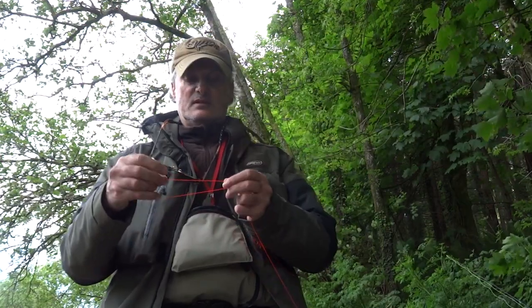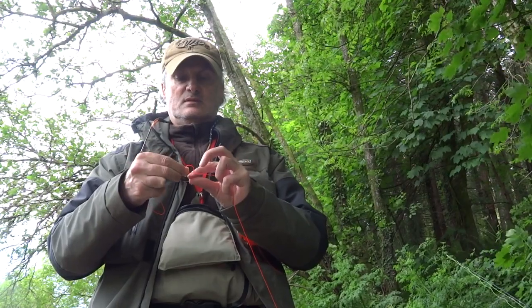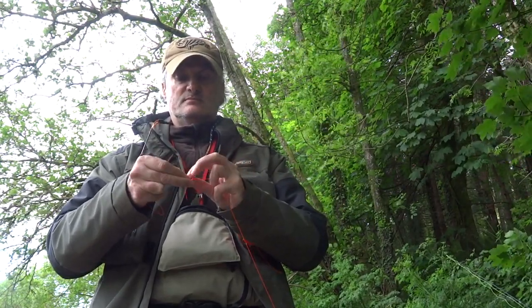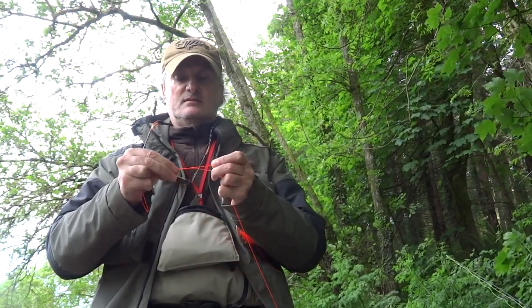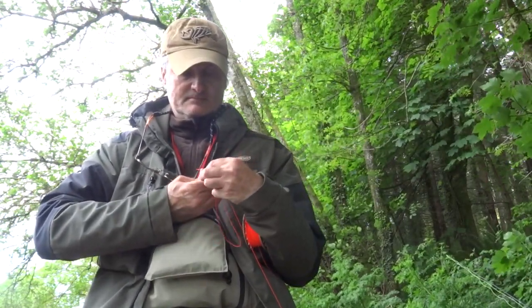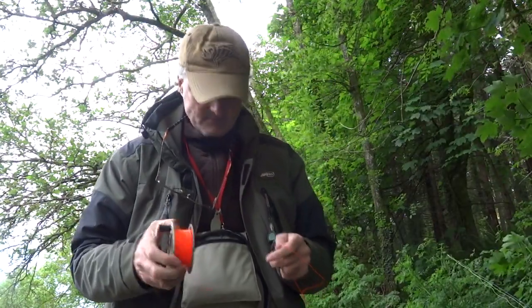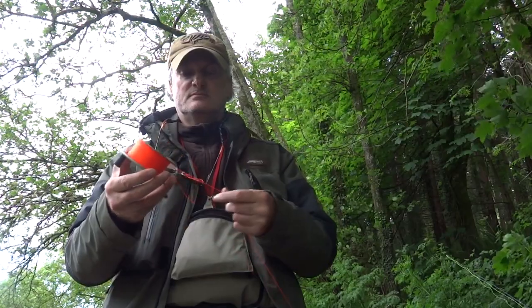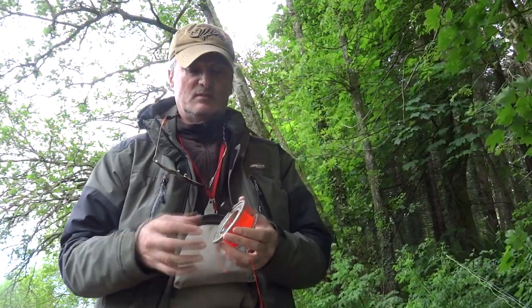All you got to do is fold the backing in two, keep the tag end out, and make a loop. Pass it three times through the loop — one, two, and three — pull it nice and tight, and snip the tag end. There you have a nice loop. Now all you got to do with that loop is put it over the spool and just tighten it up like so, and there you have it attached to the spool.